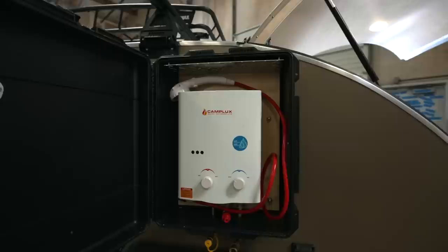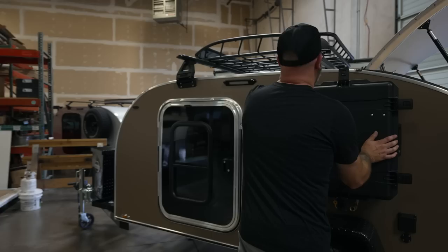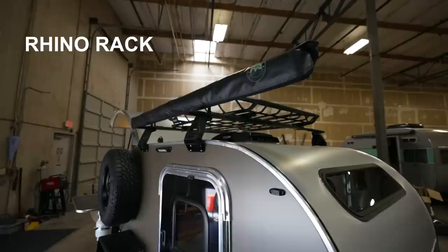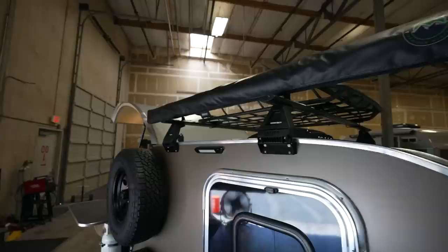On the roof is our roof rack option. We use a Rhino-Rack roof rack system — a really robust system. The Vortex bars will hold a couple hundred pounds. This customer opted for the Thule roof basket.